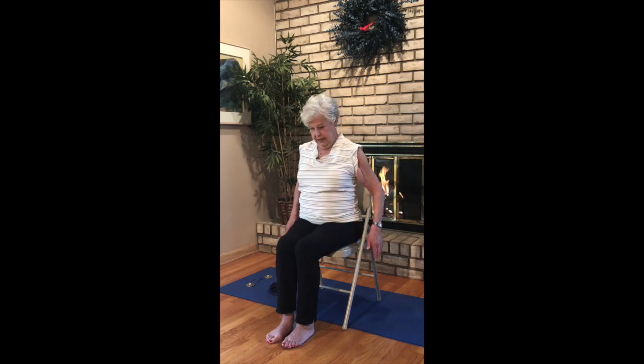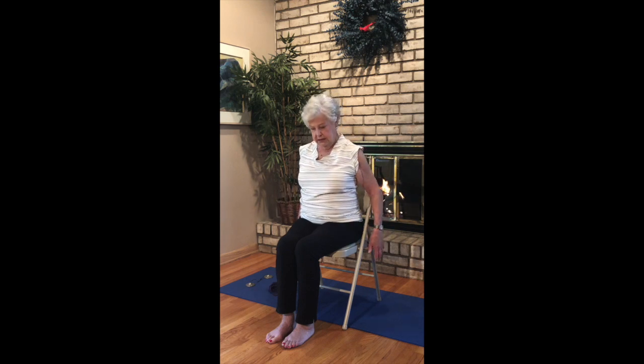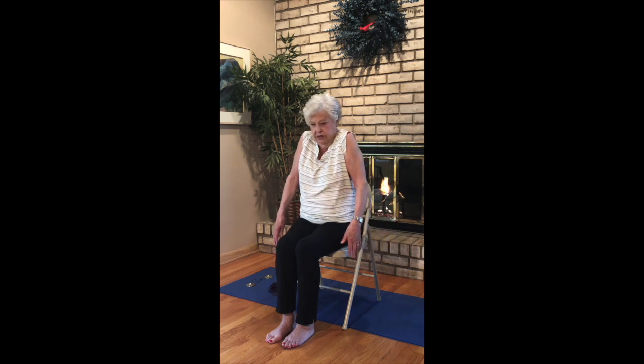Shoulder rolls up to your ears — back, down, and around. Up, back, down and around. Make it big: up, back, down and around. Now up, forward, down and back. Up, forward, down and back.